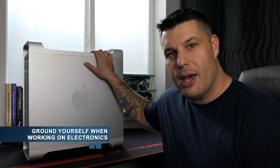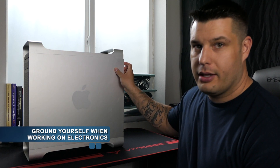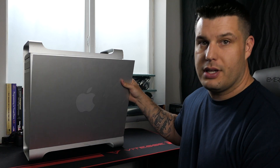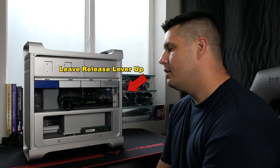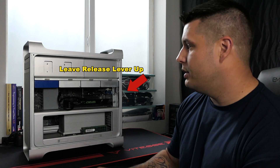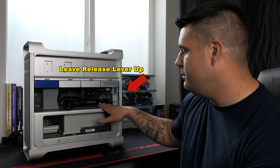The first thing we need to do is unhook your Mac Pro and put it on either a table or a bench. To remove the cover, you're going to lift this lever in the back and then it just folds down and comes off. The next thing we're going to want to do is remove all of your hard drive caddies as well as any PCIe cards that you have.